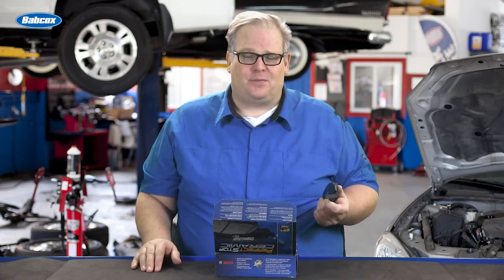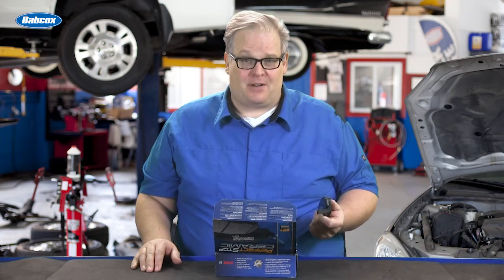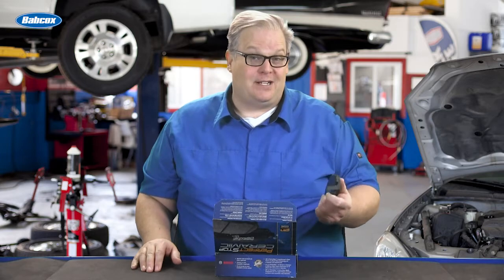What's the deal with the hot and cold friction that's listed on the side of a brake pad? We're going to find out what it means.